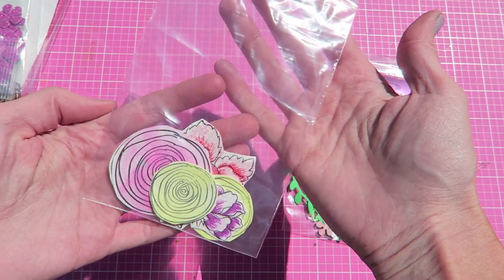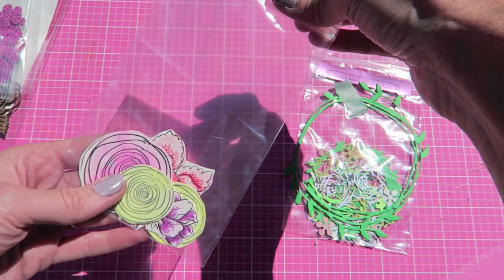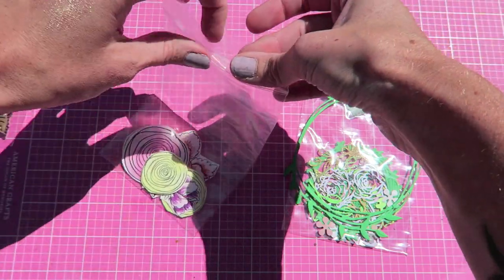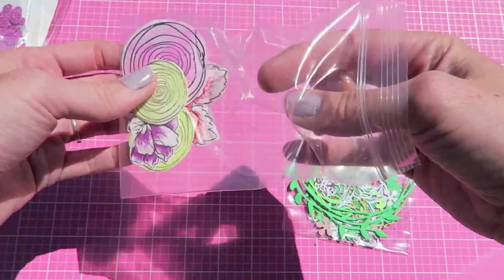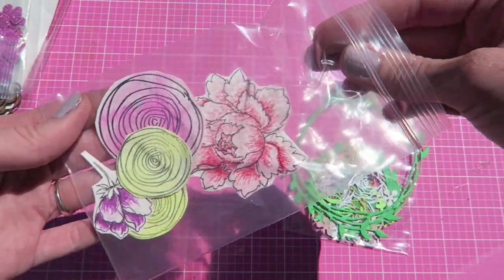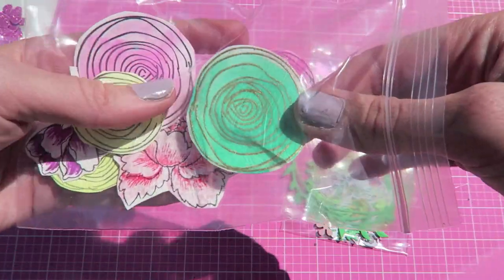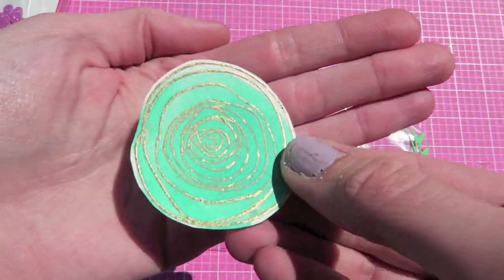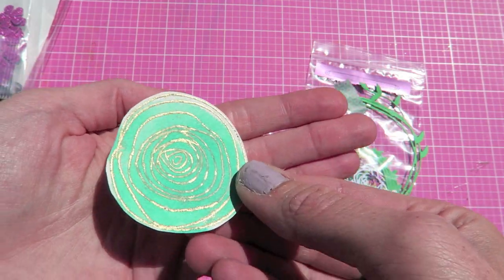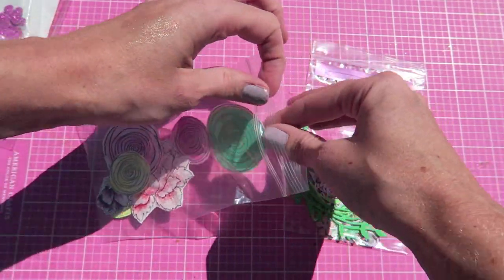First of all, there are some little floral embellishments that come in here. These are watercolored or colored in with markers, and there are just a few different varieties of flowers. There is an embossed one as well, which are some of my favorite floral embellishments to use on projects. I had to include this teal color because I love that.